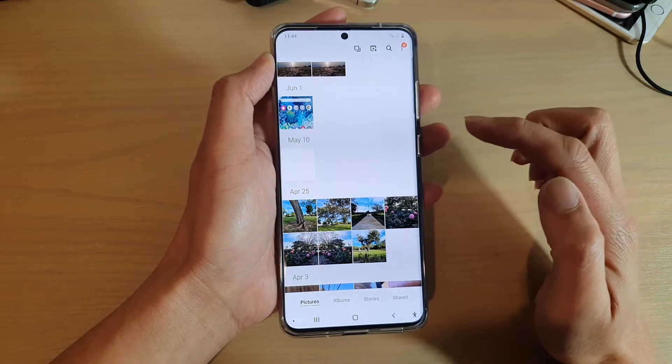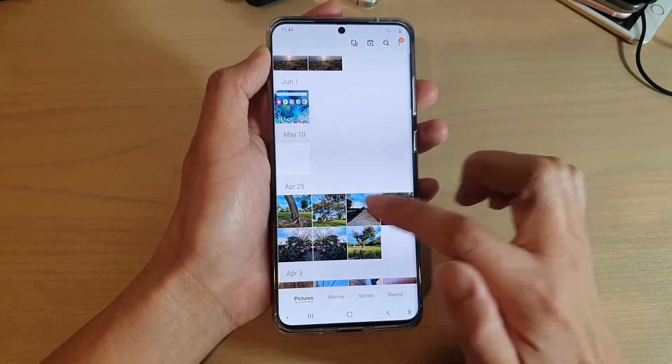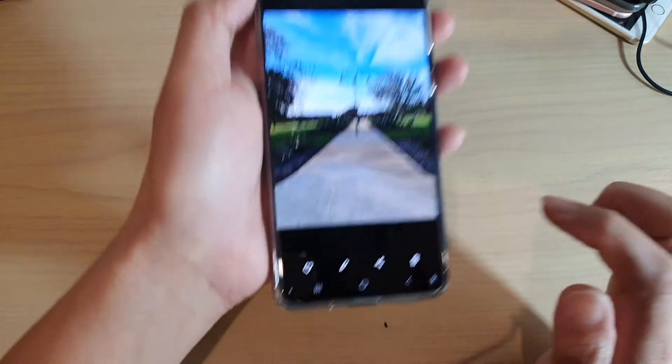Once the Gallery has launched, you want to select a photo that you want to edit. So say I want to crop this picture — I'm going to tap on the edit button.